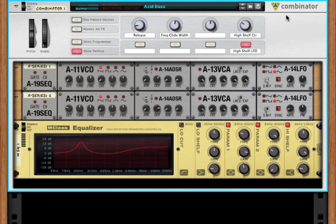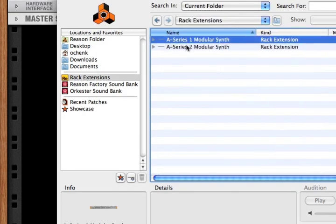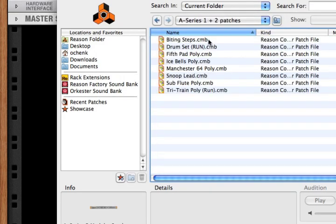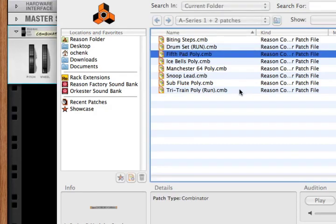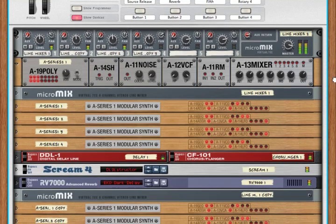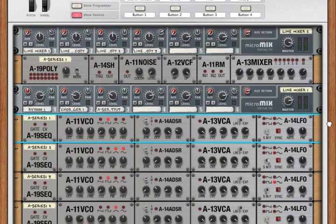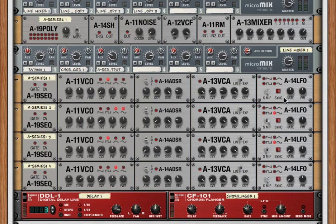Now let's look at something even a little more complicated. Let's go to our A-Series 2 — how about our 5th Pad Poly? This is a polyphonic synth. If we look at our poly splitter, we can see that we can generate up to four voices right here. Let's open up all of these A-Series rack extensions.